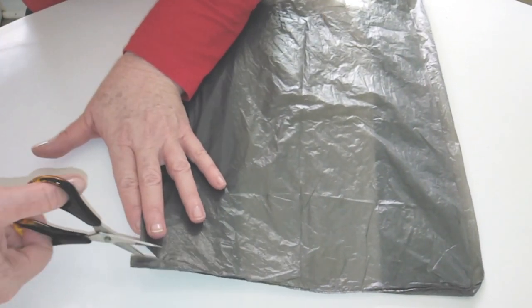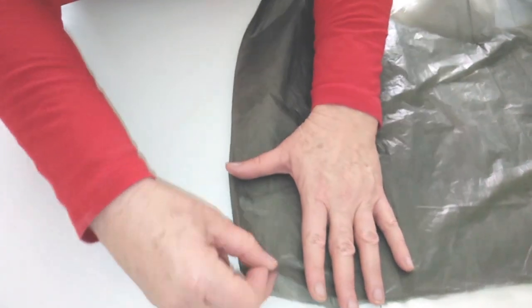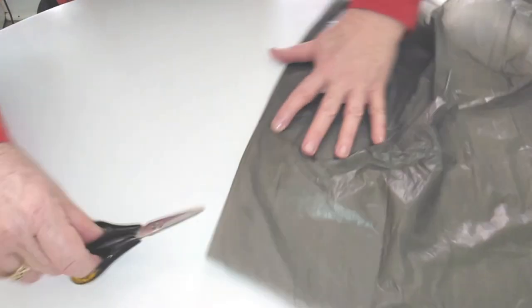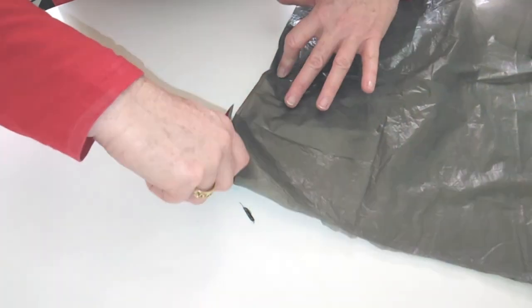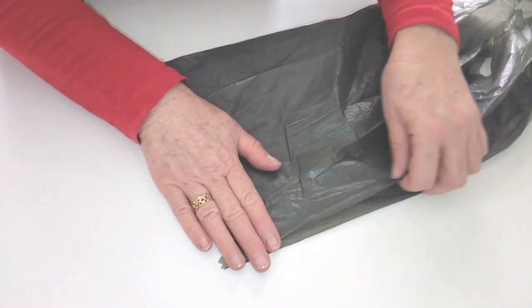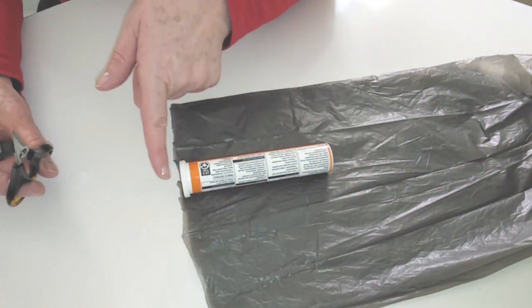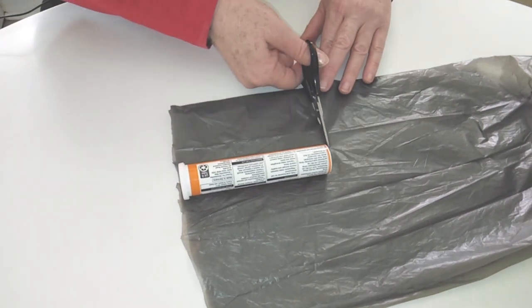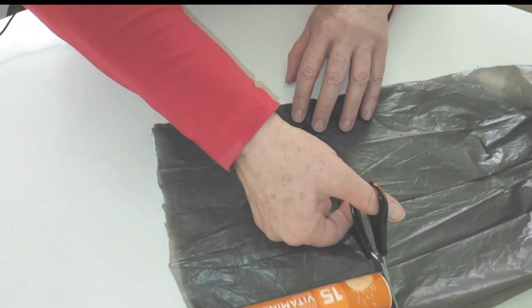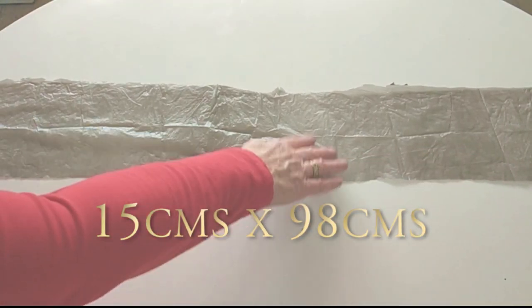Let's prepare the plastic bag — we call it a resist. First, cut off the bottom of the bag, spread it out, smooth it out. Measure up one side of the bag the length of the metal tube and cut it only on one side. When you've done that, fold the bag in half and smooth it out again. Then, using the metal tube, cut a strip off the bottom of the bag that is as high as the tube. This is a very rough measurement — we end up with a lovely piece that is 15 cm by 98 cm.